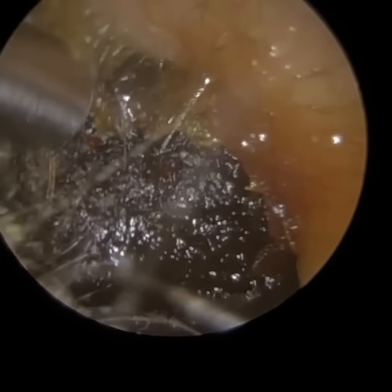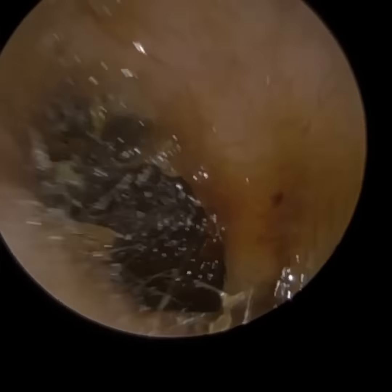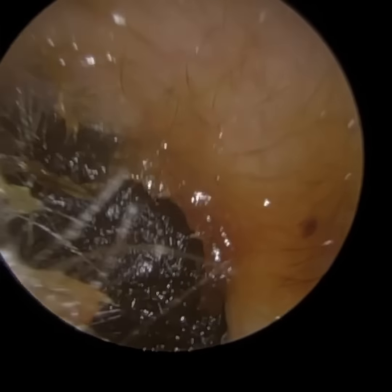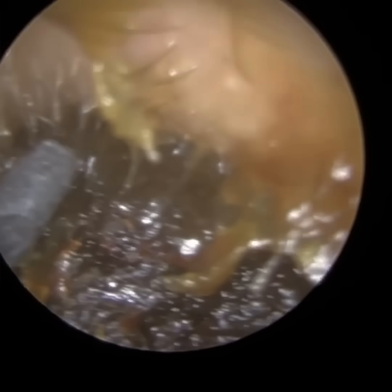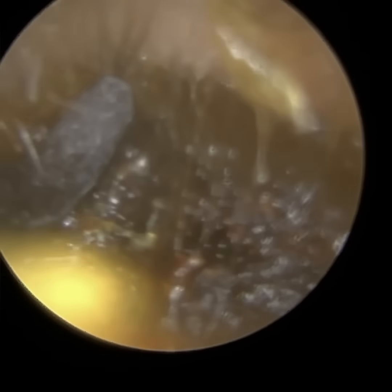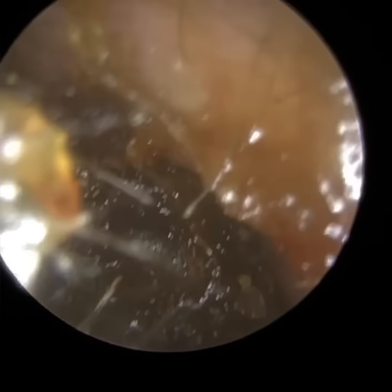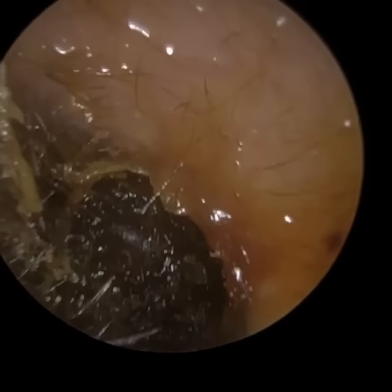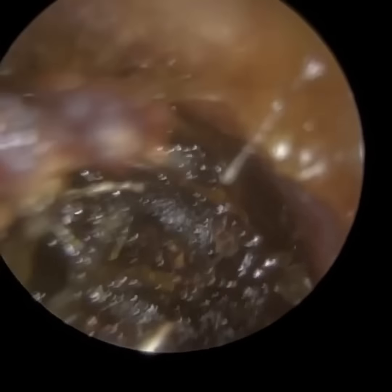I'm going to use the new Rye earhook and also the new Rye Correct to extract this, because it's just not really going to get past the curvature — the sigmoid shape of this patient's ear. The sigmoid shape is an S shape. We all have this curvature in our ear, some more than others, and this patient's got a really bendy ear canal.